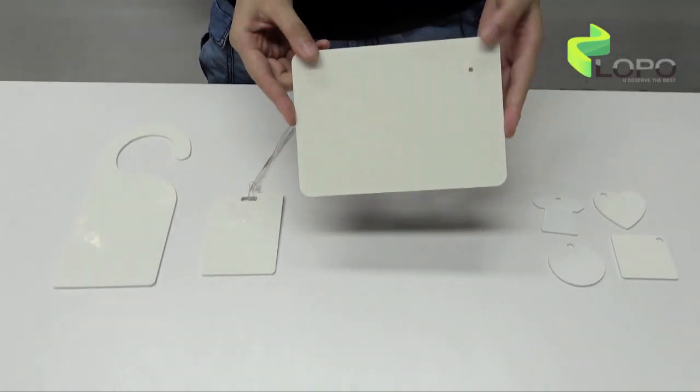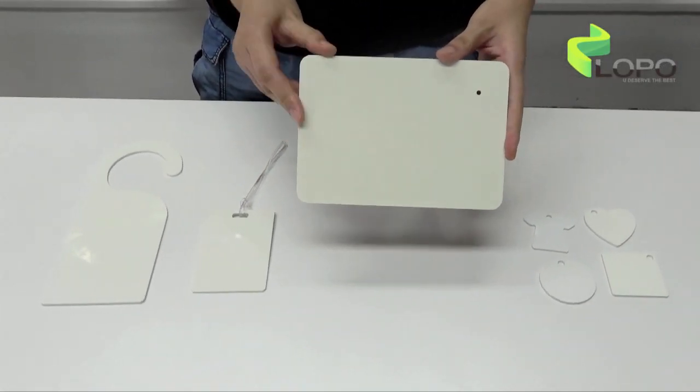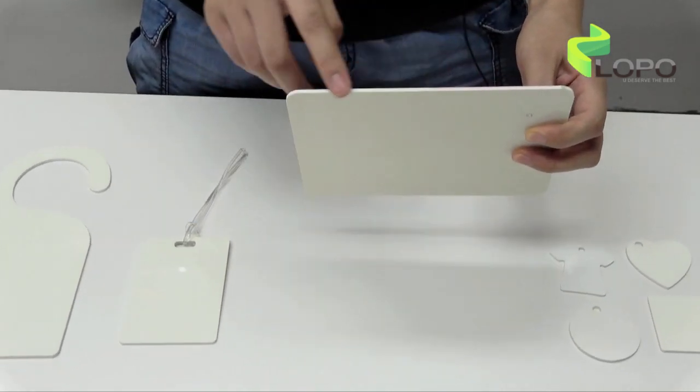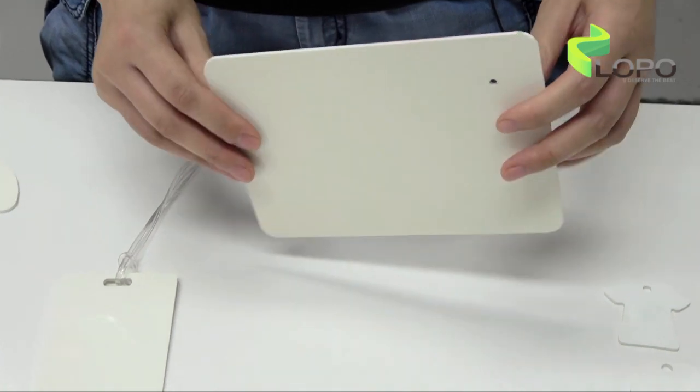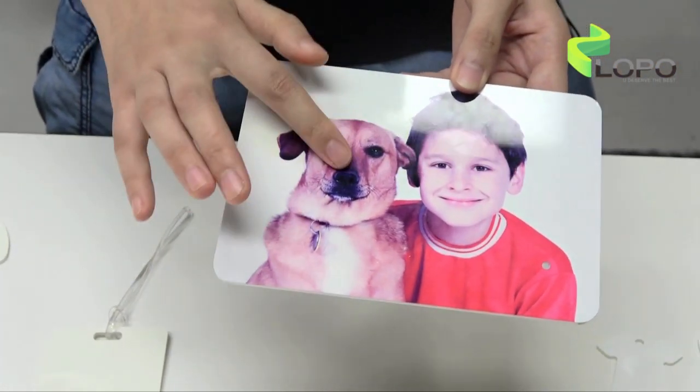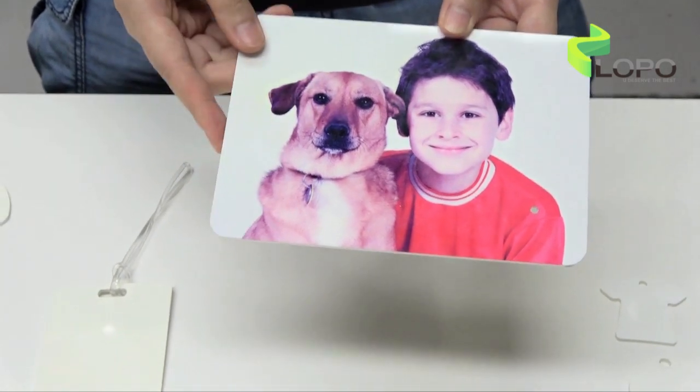Secondly, the density of the HPP board is very high, so no matter what level of pressure you use when you do the printing, it will not bend. Lastly, the color on the HPP board will never fade, even in a moist environment.